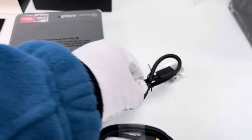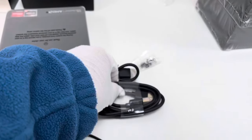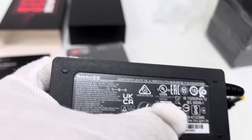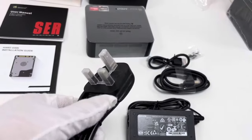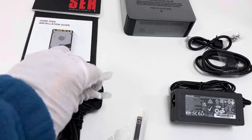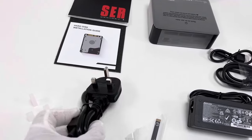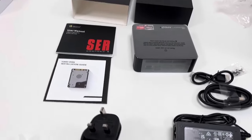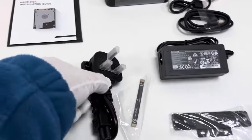This is a short HDMI cable, and here is a longer HDMI cable — for different options. This is a power adapter, 19V 3.42A. This is the AC plug-in. For users from UK, Ireland, or other countries with UK plug applications, this AC power adapter will be offered. For users from Europe, the EU plug will be offered. For users from North America, the US plug will be offered.